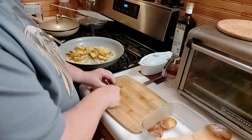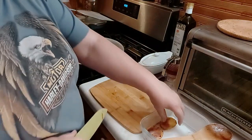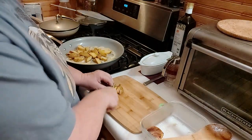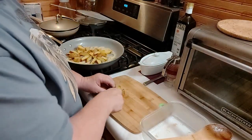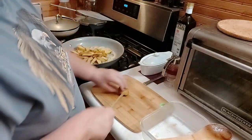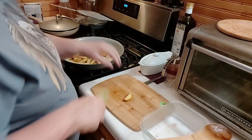These are my potatoes. I'll actually be able to eat this today, which is a Tuesday. Have a salad tomorrow, which is Wednesday. Have this as leftovers on Thursday. So I won't have to really do too much of anything.